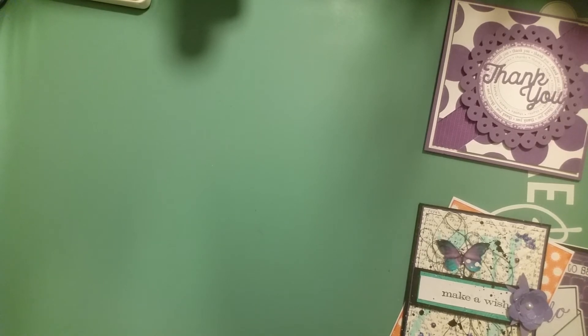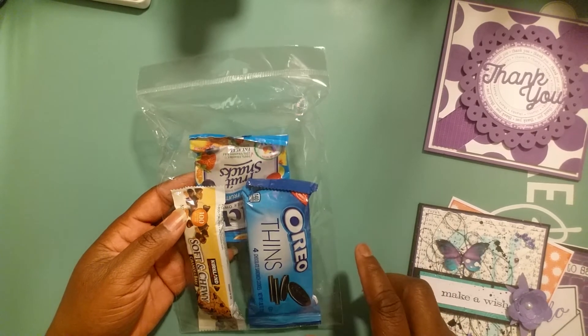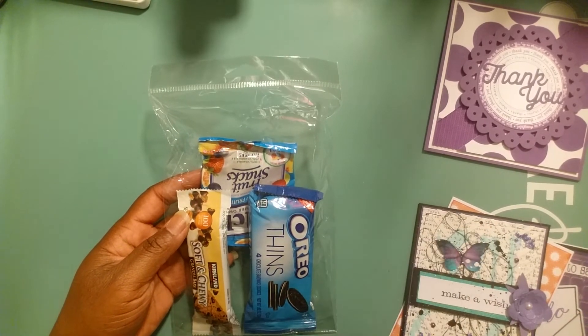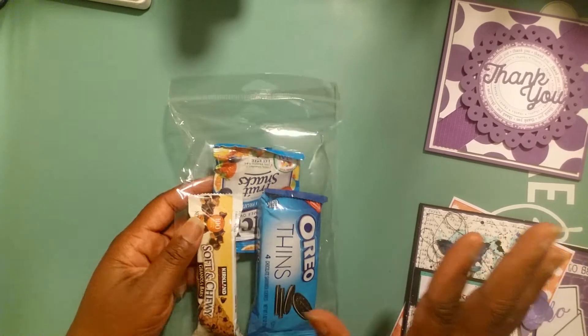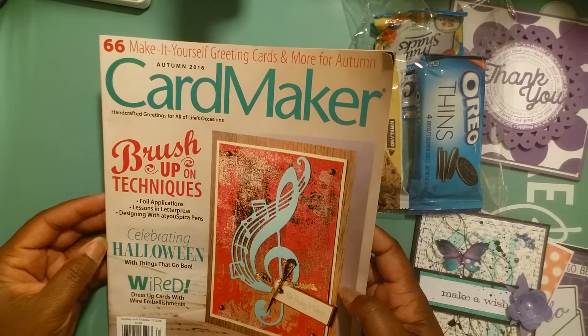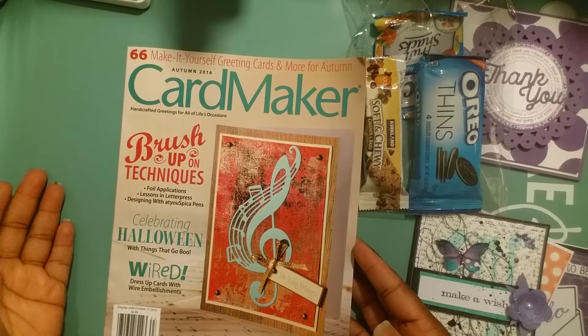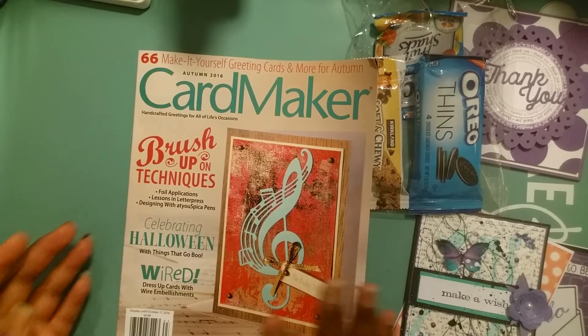Let me show you the free gifts we got. We paid $20, made 16 cards, and the description said you get a snack and swap cards. When you entered the room, you got a snack bag and a bottle of water, and at your seat there were Snickers, Twix, Kit Kats, and things like that. I was pleased with the snack. They also gave us a Card Maker magazine — the latest edition. I was pleased with that too.